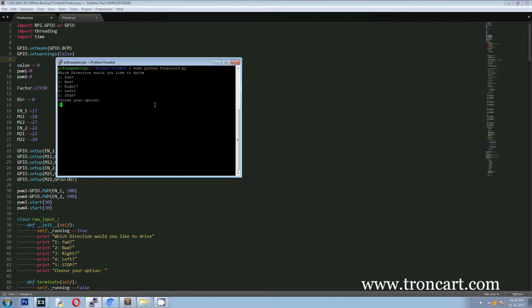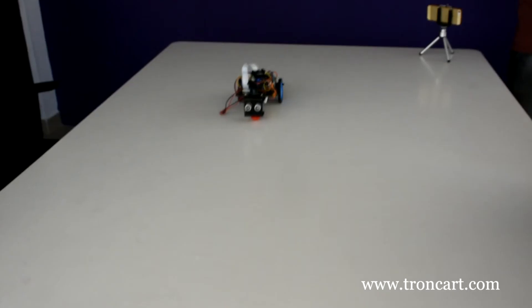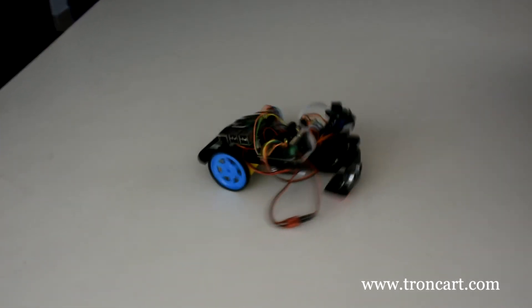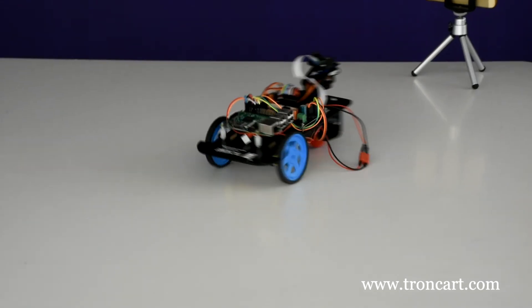Enter 1 for the motor to move forward. Enter 2 for the motor to move backward. Enter 3 for the motor to move left. Enter 4 for the motor to move right. Enter 5 for the motor to stop. If any object is detected in front of TronBot, the ultrasonic sensor will detect it and the motor stops. Servo controls the direction of pan and tilt which holds the Pi camera.